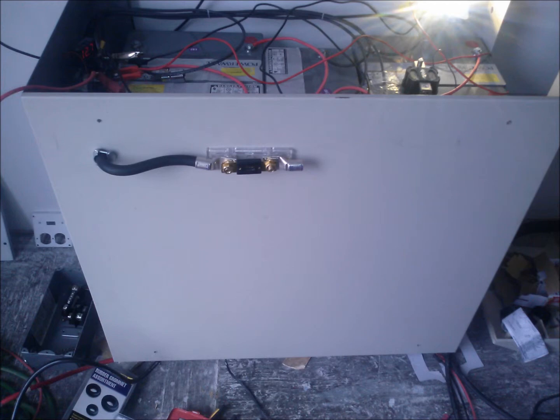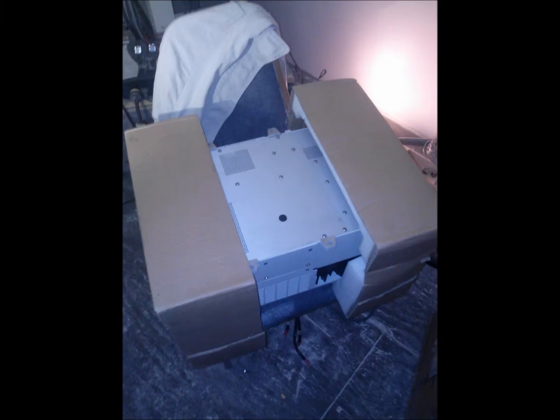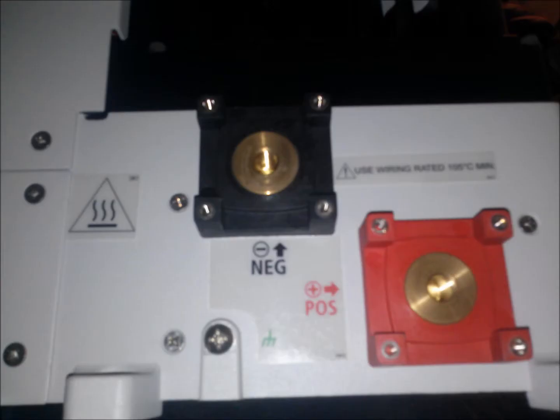This battery bank is used to power a Xantrex 3000W pure sine wave inverter charger, with the ability to charge from an outside 120V AC source like a generator or a house plug. This is a nice unit, but be aware that 3000W is just too big for most applications.